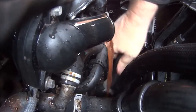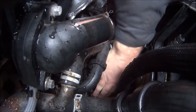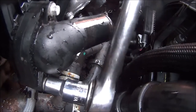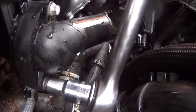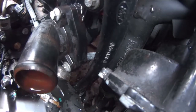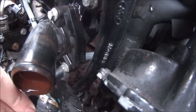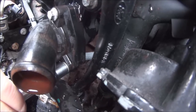Make sure you have a suitable container underneath the car to catch the antifreeze. So if we slacken this one off first — here we go — now we can do the top one. Hopefully you can just about see the bottom one in there; it's a bit more tricky.